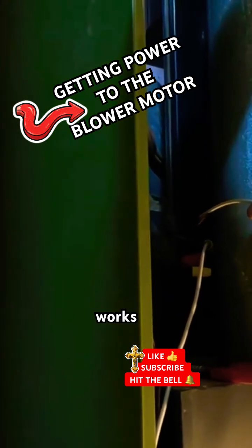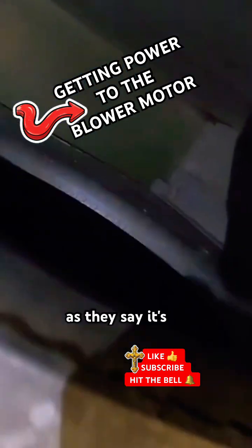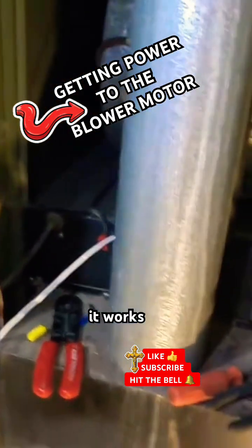Okay, fan works. It's working — okay, it works electrically.